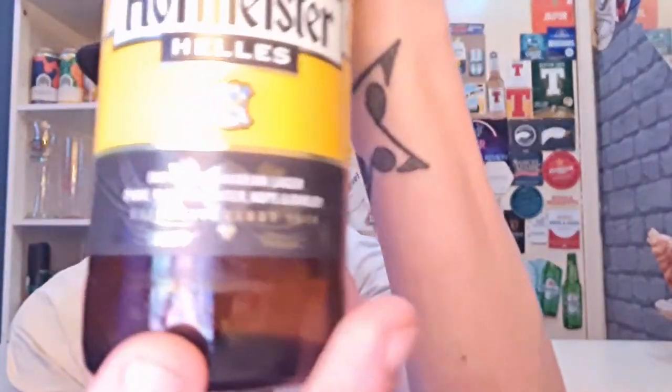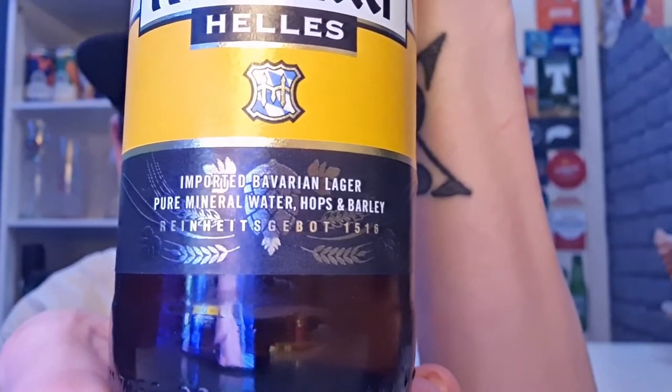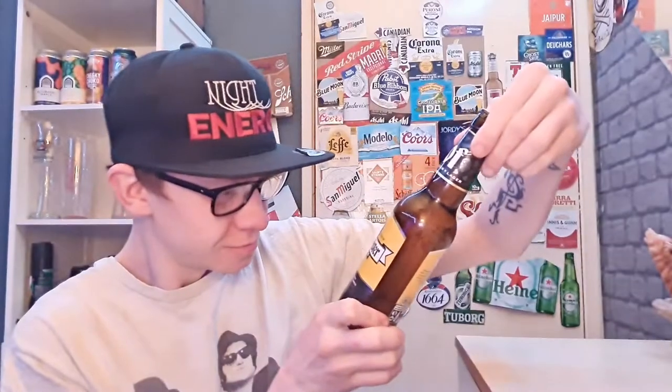It says slow brew — so it's a slow brewed and I think also cold fermented beer. Imported Bavarian Lager. Pure mineral water, hops and barley. There's something here I can't read — definitely a Bavarian or German word. Anybody know what that word means? But anyway, let's just crack it open and see what it's all about.